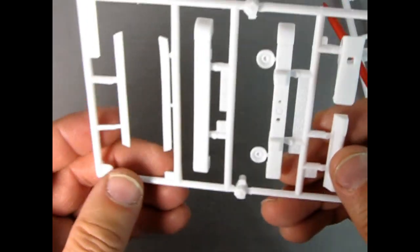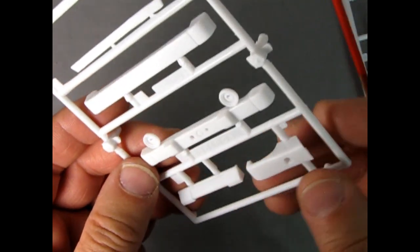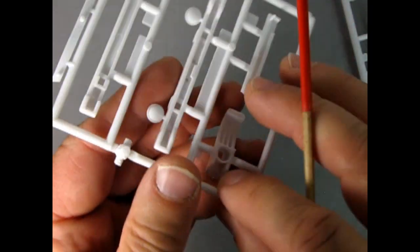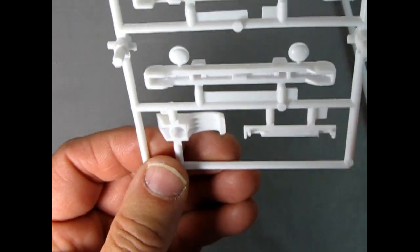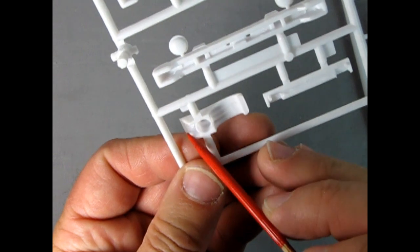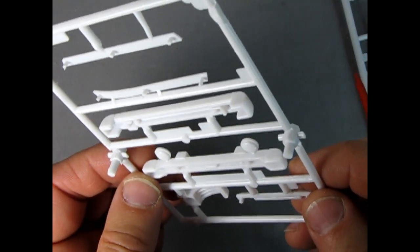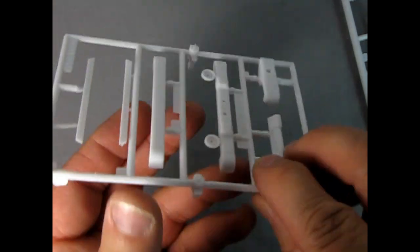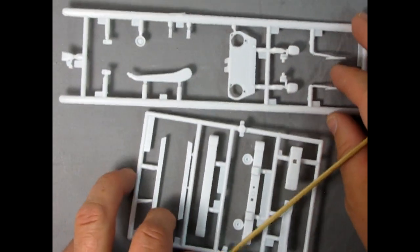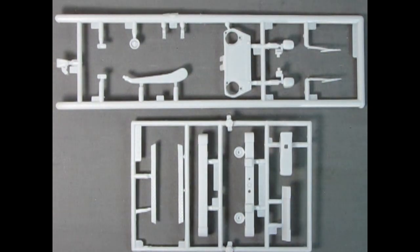Moving on to our bumpers — nice detail, a bit of that texture plate. On the back there's the spare tire mount with the brake light, though there are some mold marks there too that you have to clean out. But overall quite nice and quite well crafted, and the interlock pins are really helpful for a first-time builder of a more advanced, more detailed kit.